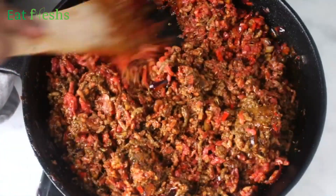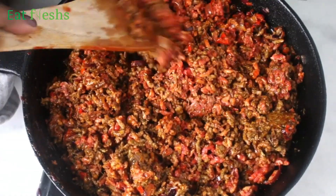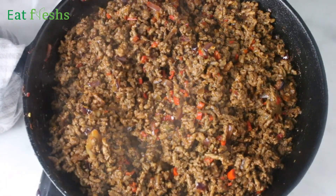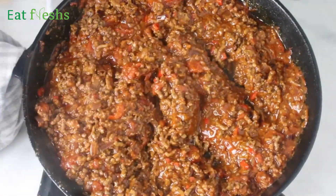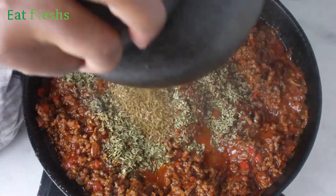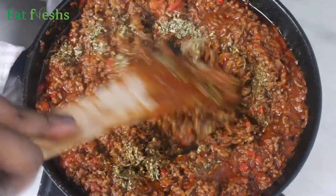The beef has been cooking for a while now and I am adding some more salt. At this point I had added chopped tomatoes, of which I lost the footage. I am going to add some more oregano and cumin powder because I absolutely love spices, but if you don't like spicy food you can skip this — as you can see I added quite a lot of oregano.